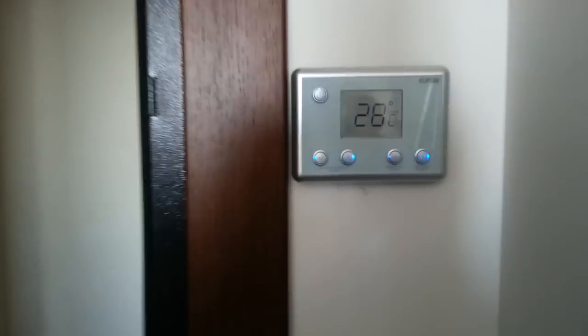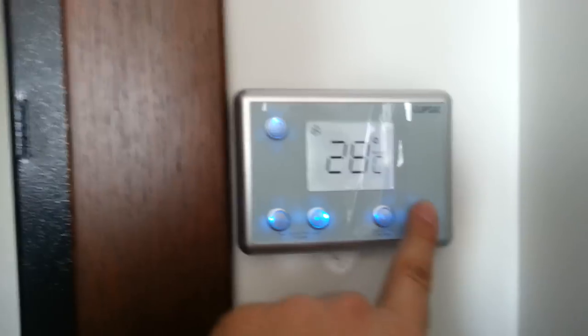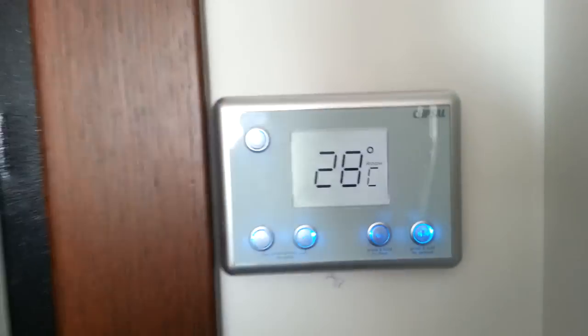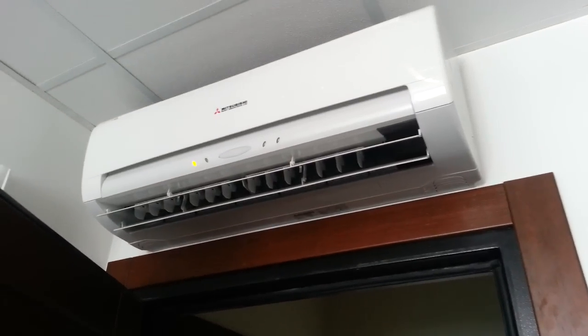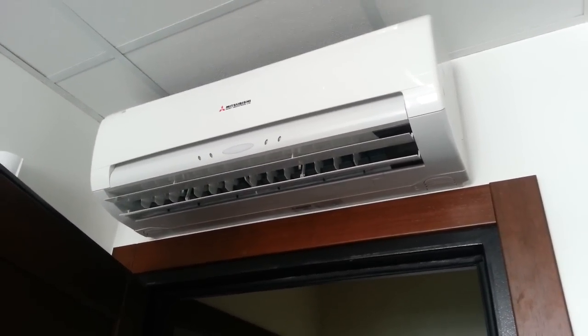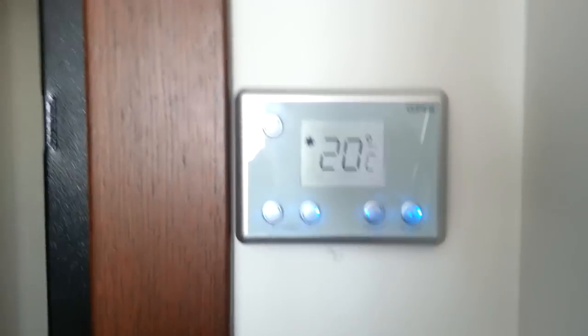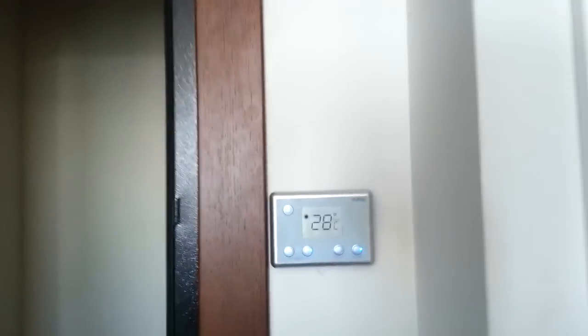We have a thermostat which by default works in cool mode. You see it's turned on — you can switch to heat mode and turn it off, and it turns off. In heat mode it will not work by default, so in heat mode it controls water heating but does not control this air conditioner.